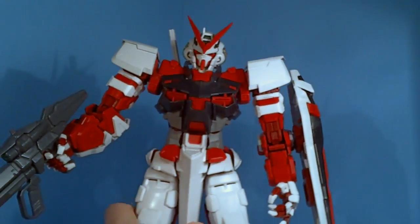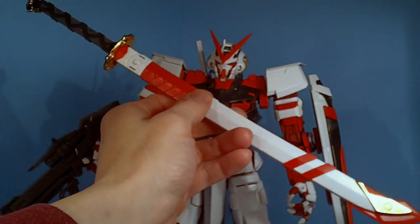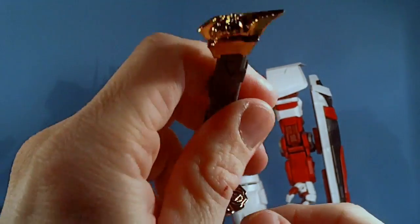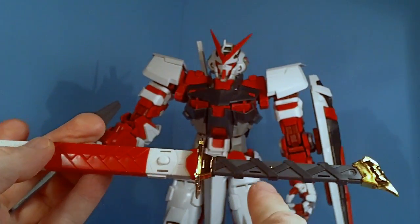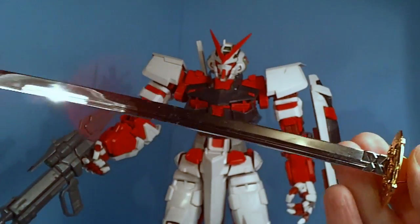Finally, the best thing about the Astray Red Frame: the Gerbera Straight — a pretty big katana with a sheath. Really nice looking, with metallic chrome gold on the sheath and hilt, and a cool lion face on it. There's a little gold piece that goes through it — I'm sure someone could tell me the significance. It has two holes so you can hold it in both hands. It locks pretty well and it is a fingerprint magnet — all chrome silver.